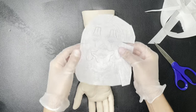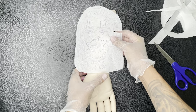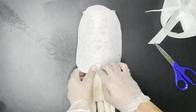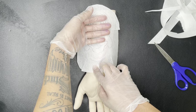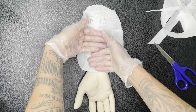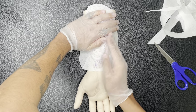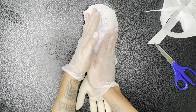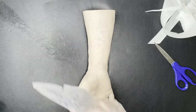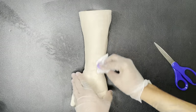Alright, let's try and stencil it. Just get it lined up where you want it, see where you want it at. Press down, go down the middle. And then just start pressing. You have to be careful that you don't move it. I always have a problem with stenciling this big arm.